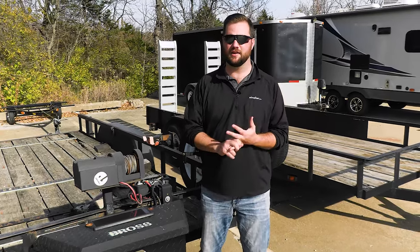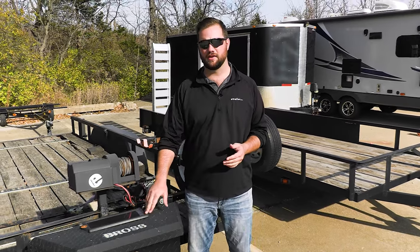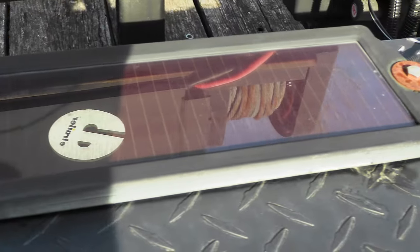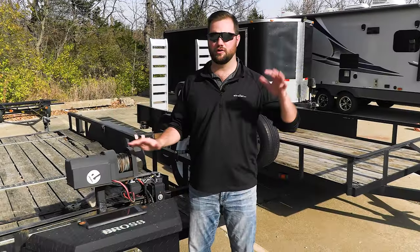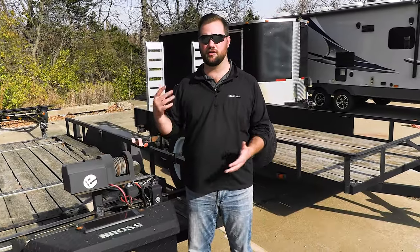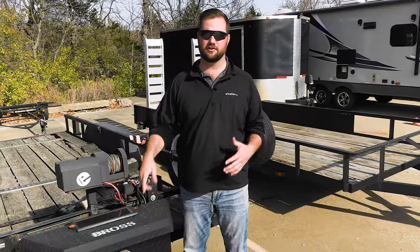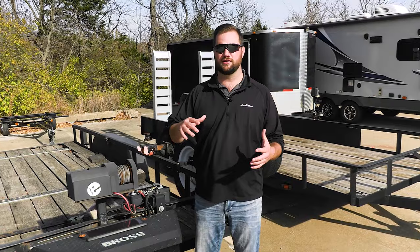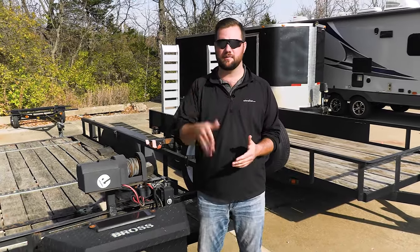When it comes to keeping your winch battery or dump trailer battery maintained, one of the easiest options is to install a small solar panel like we have here. This is going to keep your battery maintained at a trickle charge when it's in storage. Usually with a trailer with a winch or a dump trailer, you're not going to be using it all the time, so adding a solar panel is going to help maintain that battery when you're not using it so it's charged when you get back to it.